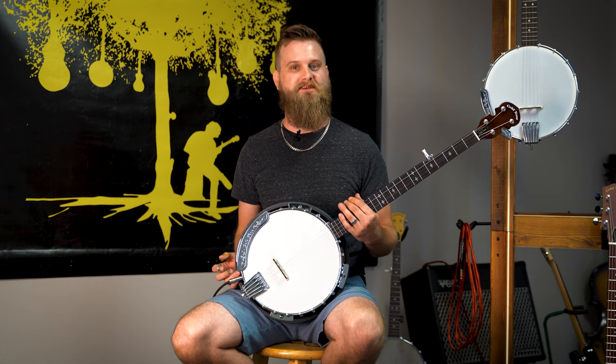Hi everybody, Scotty with Gold Tone here, and today we have the CC100R Plus Banjo.